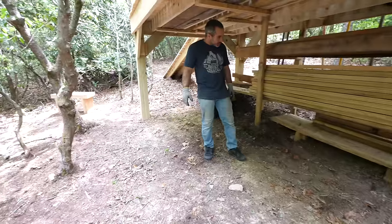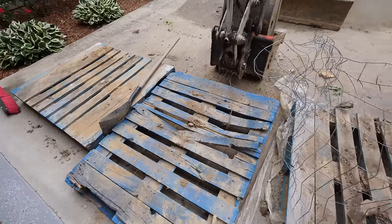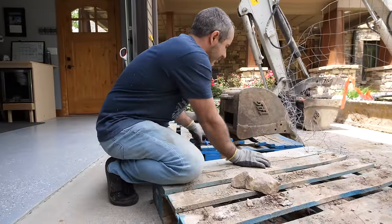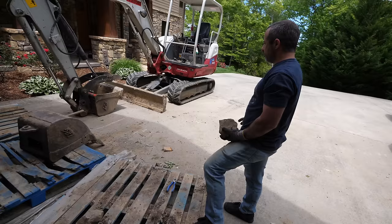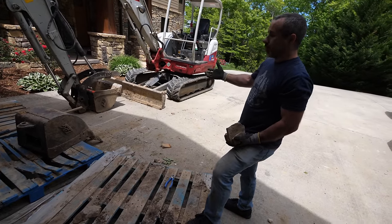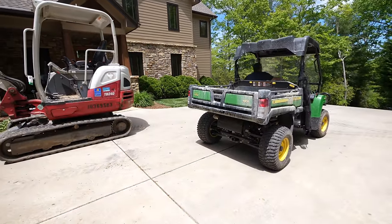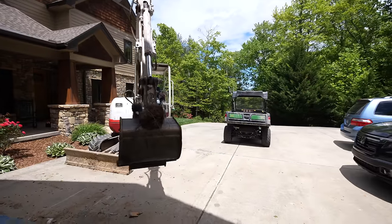Looks like the lumber rack is holding up. They haven't come and picked up the excavator yet, and I have all these pallets here. My neighbor says he'll take them, so I'm going to load these pallets up and drop them off at his house. Chicken wire is going to get scrap metal. Moving these pallets around is a pretty harmless exercise where I can practice with the excavator. I'll pull the gator over here, stack up these pallets, and try to put them into the back of the gator so we can run them down to my neighbor's house.